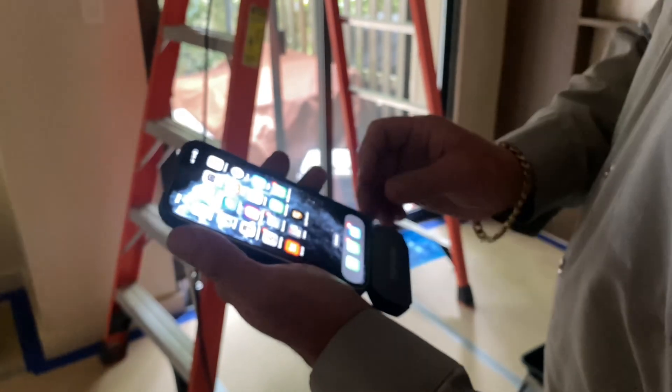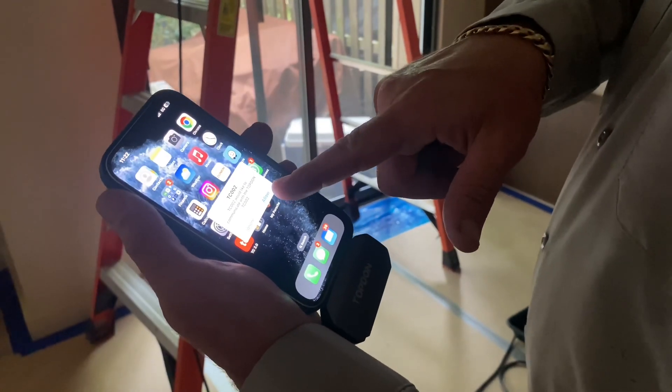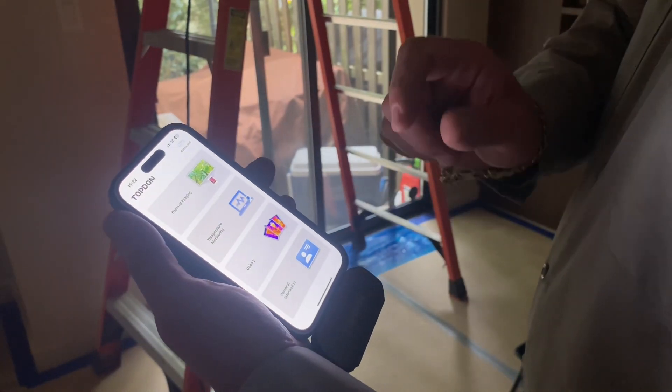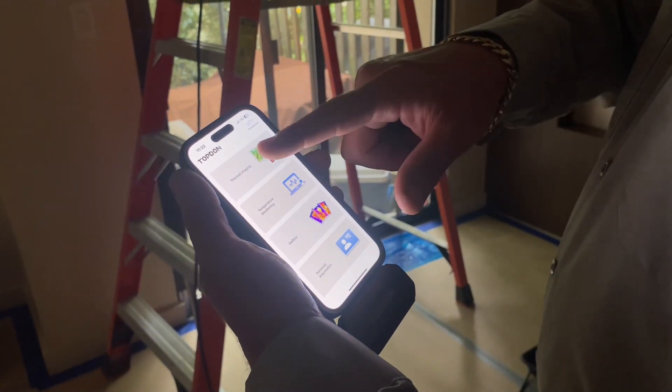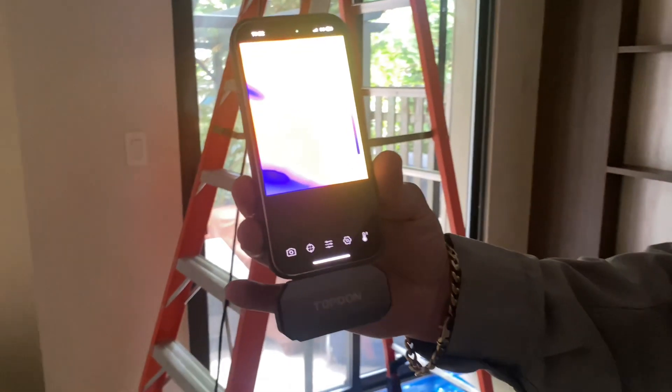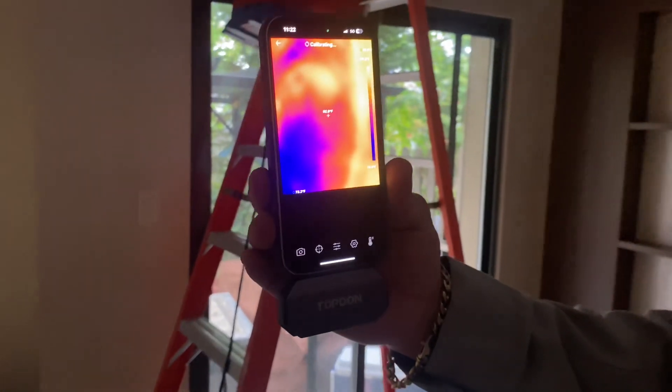There it is — the little piece plugs into your port at the bottom of your phone. A notification is going to come up: 'Would you like to communicate with the TopDon TC-002?' We're going to allow that. The app opens up, we're going to do thermal imaging — it's calibrating right now, and we're going to see if we have any water moisture.